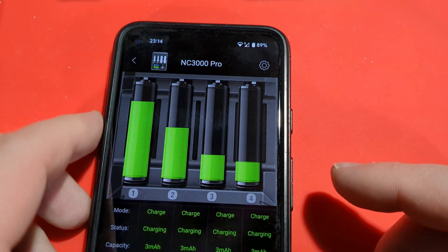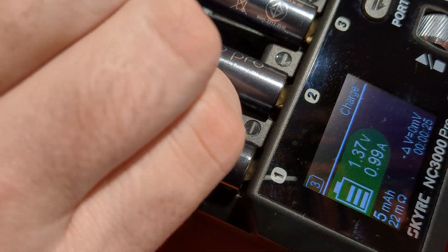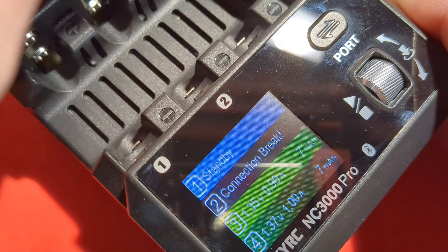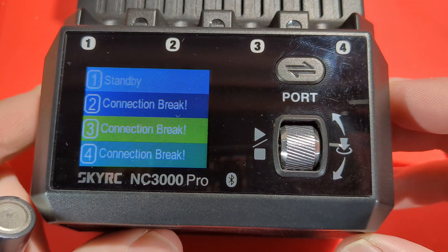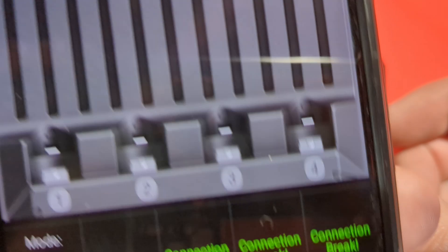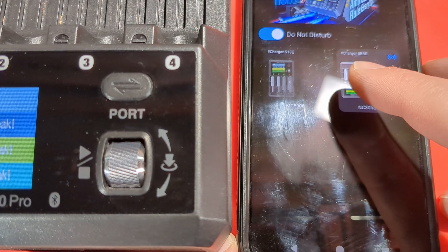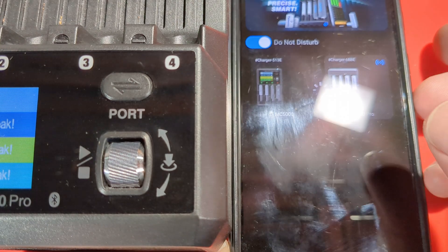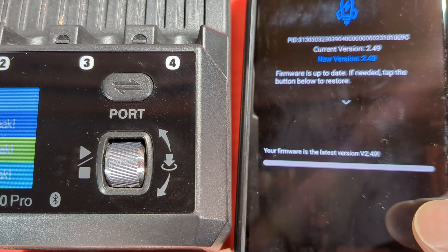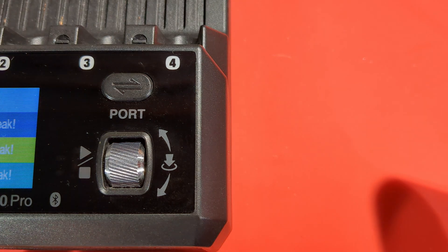You can update the firmware. Let's take the batteries out — if we remove them it should throw a warning. Yeah, it ended a bit early — connection break warning. There's a Bluetooth icon showing connectivity. You can check the firmware version — it's currently up to date, so the firmware is good. You can also set up a password if you like. So that is the app.